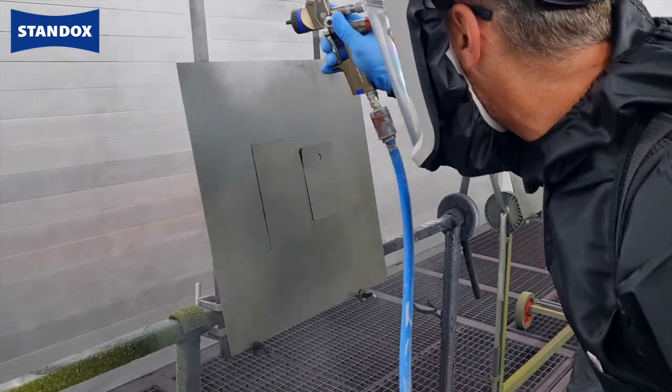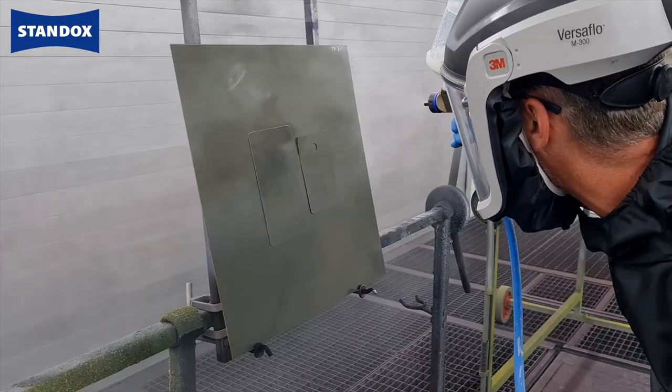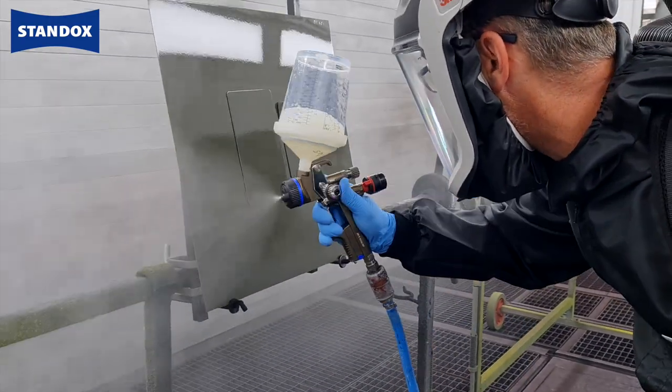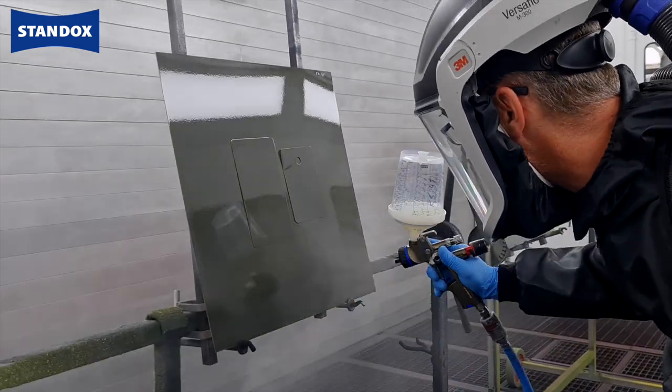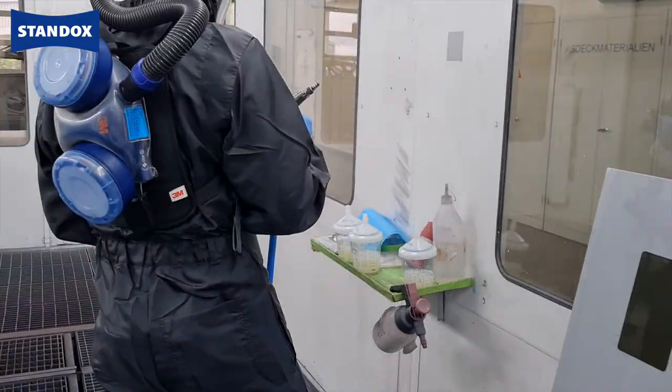Now back to the body shop. The final part is to make your spray outs and just remember to make them on a larger panel as part of our best practice recommendation, and not on the end of your mixing stick. This is to ensure that the application method is identical to that which you will use later on the car.